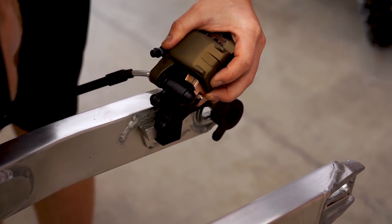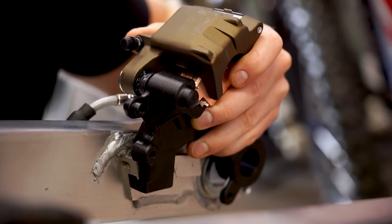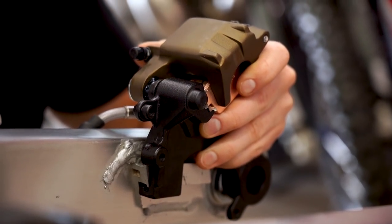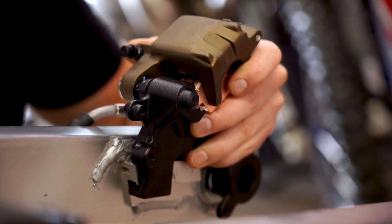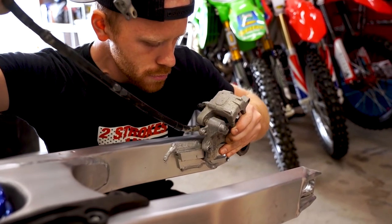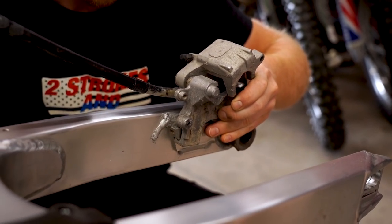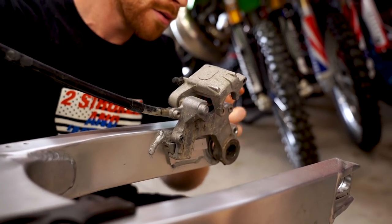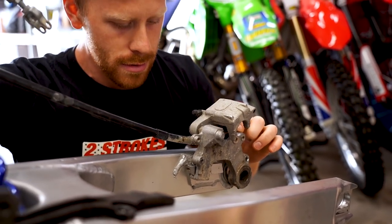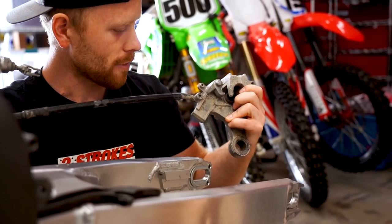Now we're going to see how this puppy lines up on the bike. It doesn't stay on there — we're a little bit loose. I wonder if I grabbed the wrong caliper mount. Here's the caliper from an '02 — yeah, that fits a lot better on there. So I am going to have to clean up this mount, Cerakote it, and swap it out. I didn't realize those were going to be different.